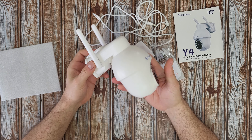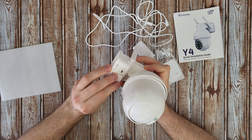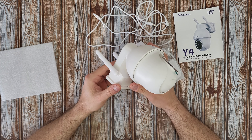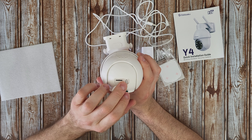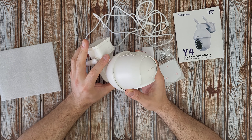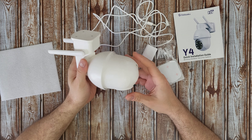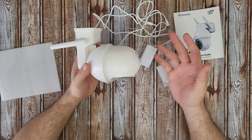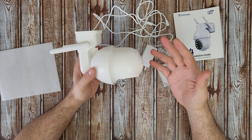At the front we've got a speaker - Galayu branding. On the side it's the micro USB DC 5 volt, with a rubber cover - it covers very well, it is IP65. We've got the micro SD slot and the reset button, up to 128 gigabyte. Pan and tilt: 335 degrees pan and 90 degrees tilt. You can control the camera left, right, up and down to monitor the whole area.